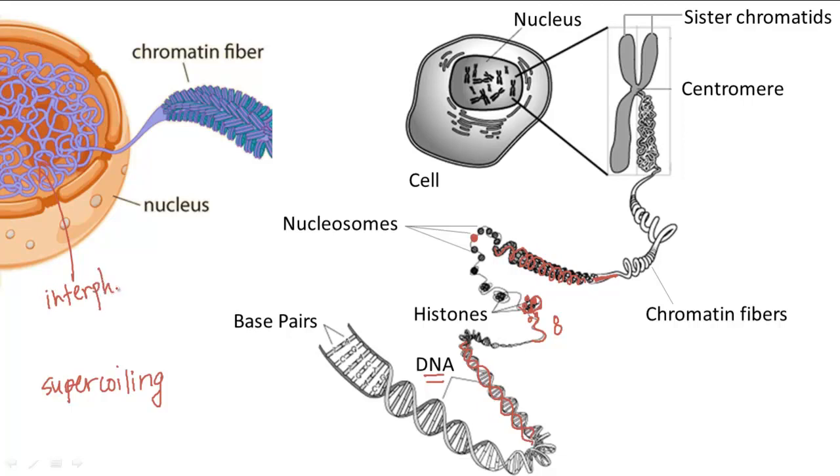The chromatin fibers sit within the nucleus in a condensed, sphere-like structure, and this sphere is called the nucleolus.